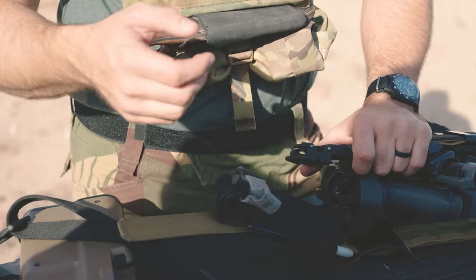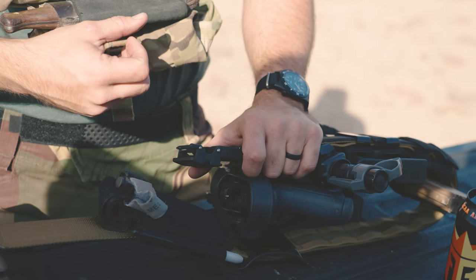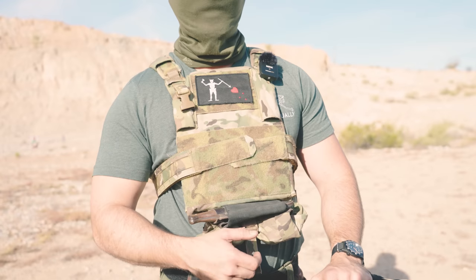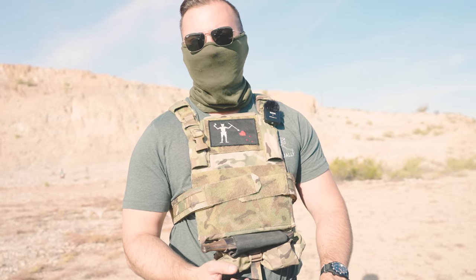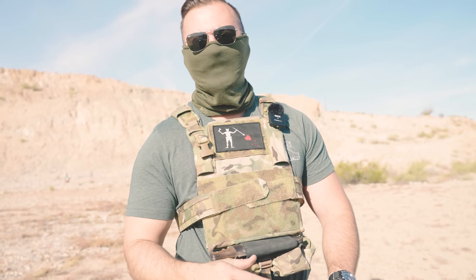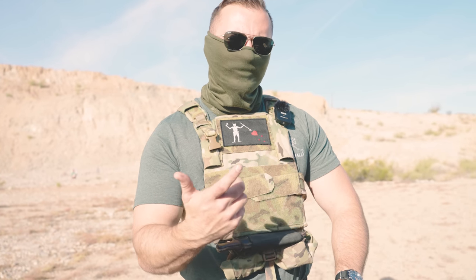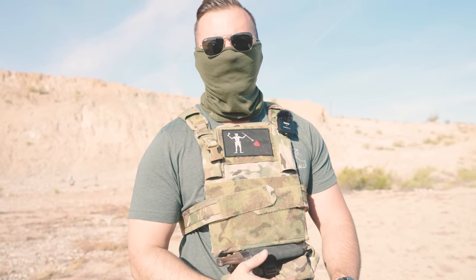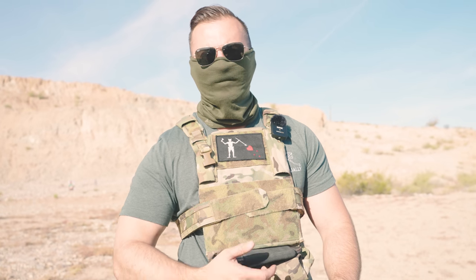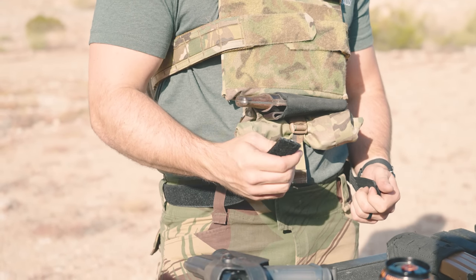That said, I like the idea behind the ratchet system as far as adjustability goes. If you're one of those guys whose belt size fluctuates a lot — say you're law enforcement or military, you have a big meal and your belt line expands — you can quickly loosen it up or tighten it down. If you're spending a lot of time on the range or wearing this in a duty capacity, you can loosen the belt up without having to take off your entire kit.